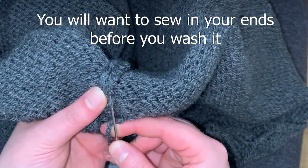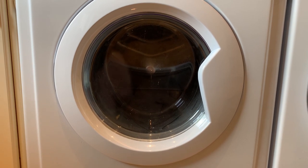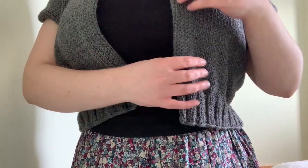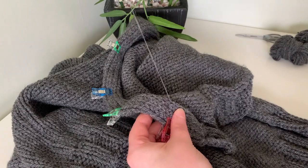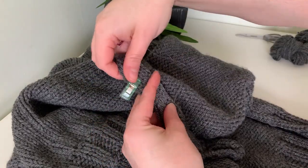I popped mine in the wash because I hadn't washed the yarn before using it — just a 30-degree daily wash, nothing special. Then I hung it up to dry, hoping it would drop and make it a little longer, which it did — I got an extra couple of centimetres after washing. The final step was to stitch the front seam in place to stop any rolling. I did that with regular thread using a basic running stitch all the way up the front and down the side.